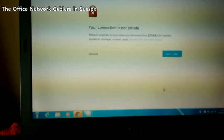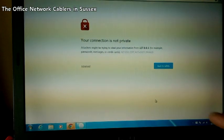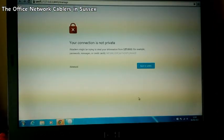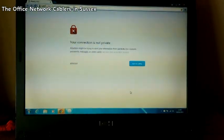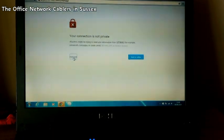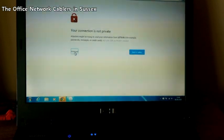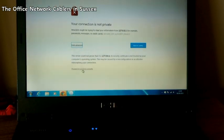Once the software has been launched, it will try and open in a browser window. Because it's unregistered, you'll get a connection warning that says your connection is not private. This is because the controller software acts as a server on the machine you're trying to configure. When this happens, click the Advanced button, then proceed — because it is safe.